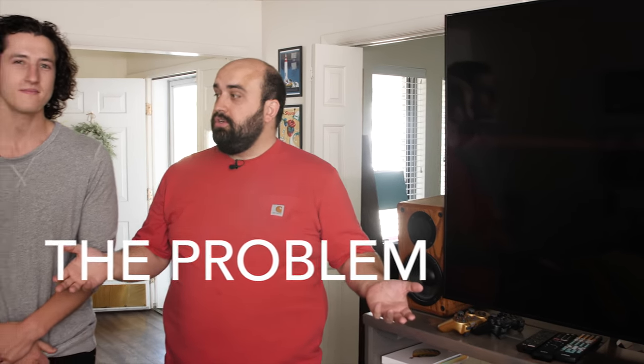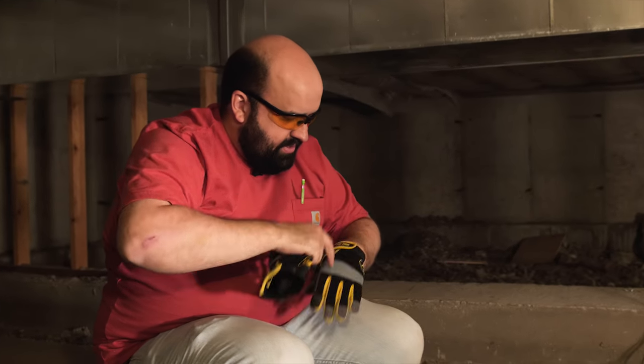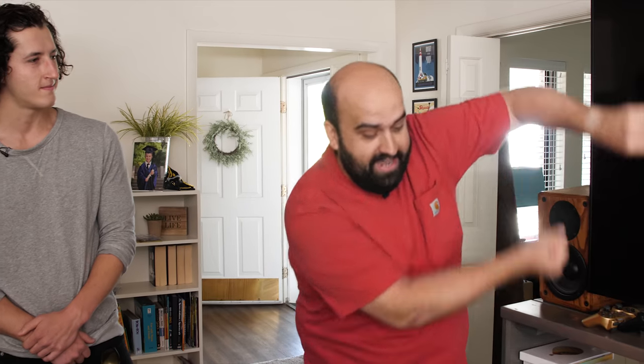The problem I'm running into in my living room is unattractive wires. My TV is on one side of the room, but my satellite speakers and subwoofers need to go on the other side of the room where the couch is. I could run really long wires along the ground where people could trip on them, but instead I decided to drill holes behind the TV in the floor and holes behind my couch in the floor, go downstairs in my crawl space and run the wires underground and up through the other side of the room.